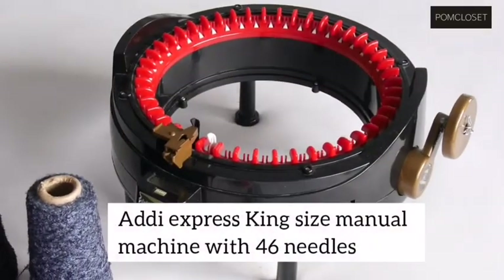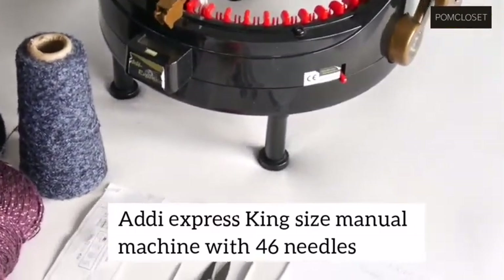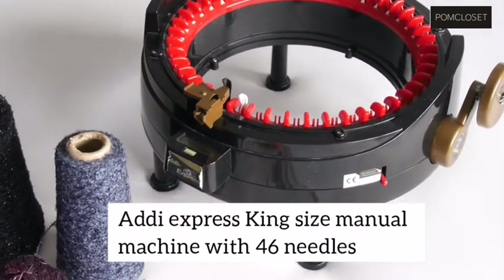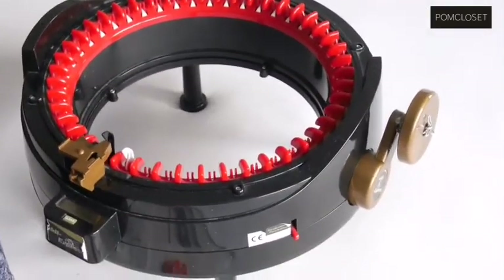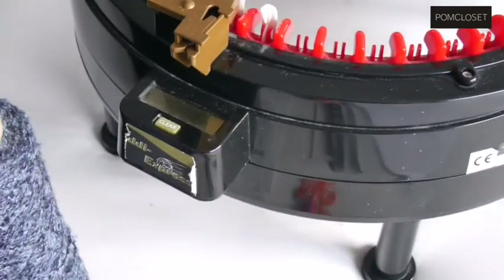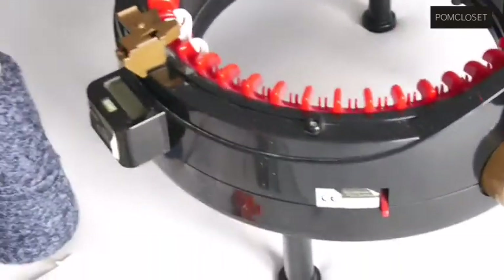But for me, I'm just going to experiment something with this Anti-Express King Size Machine. I don't want to knit something by hand and I don't want to spend too much time, and this machine is quite helpful. I have created so many items with this machine and you guys are probably familiar with it. It's a 46 needle machine with the manual rotator on the side, and there's a little red peg for round knitting and for straight knitting, so you can do both.